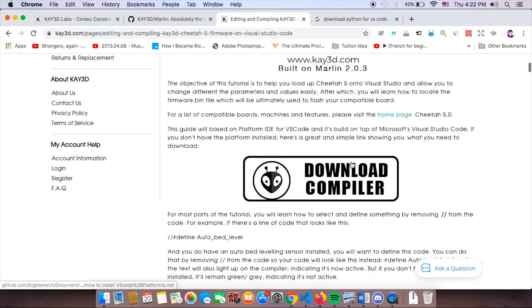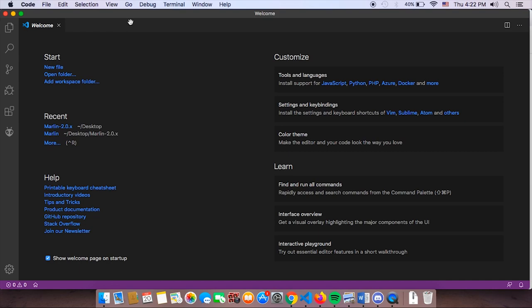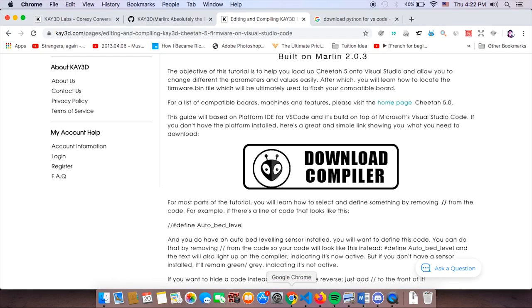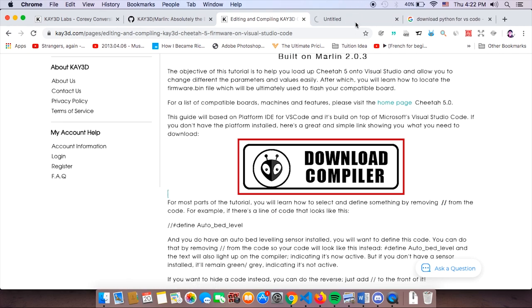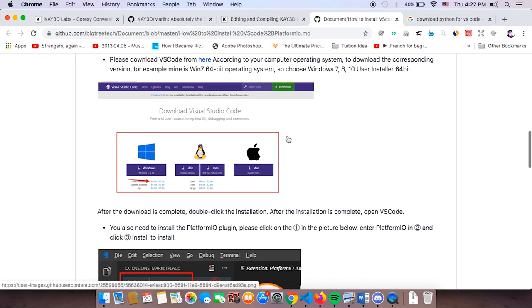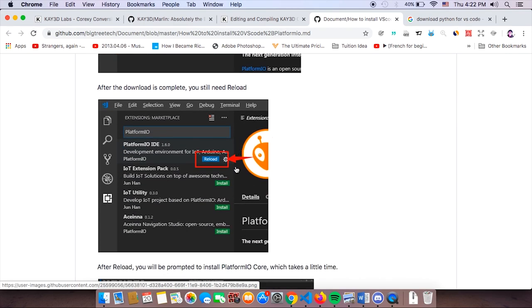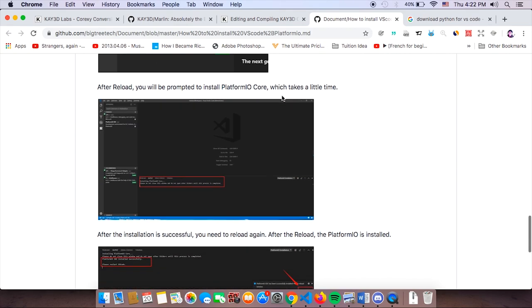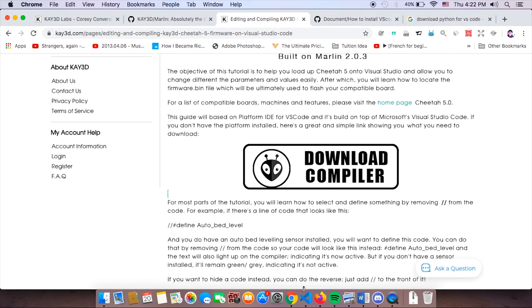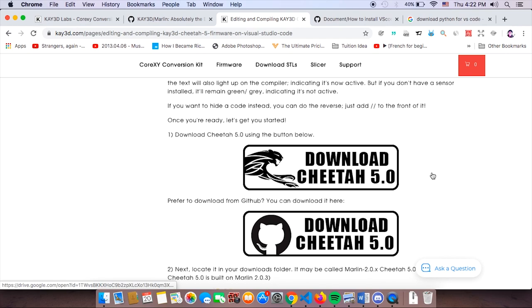If you go through this guide, you will find a download compiler section. In this video, we're going to be compiling Cheetah 5.0 on Visual Studio. If you do not have Visual Studio, I urge you to download the compiler. You'll see instructions on how to download Visual Studio for Mac and for Windows, with specific instructions on what to click. Take some time — if you don't have Visual Studio installed, please install it now.